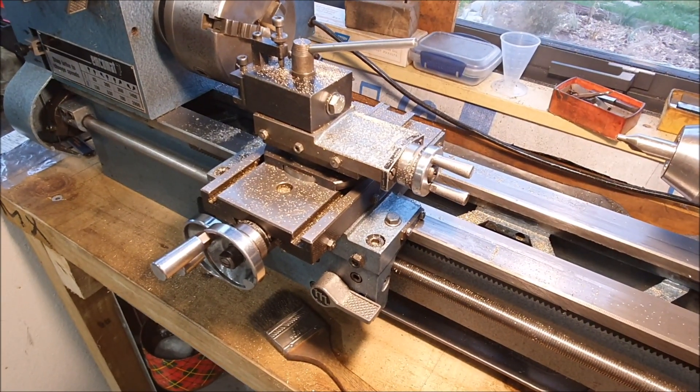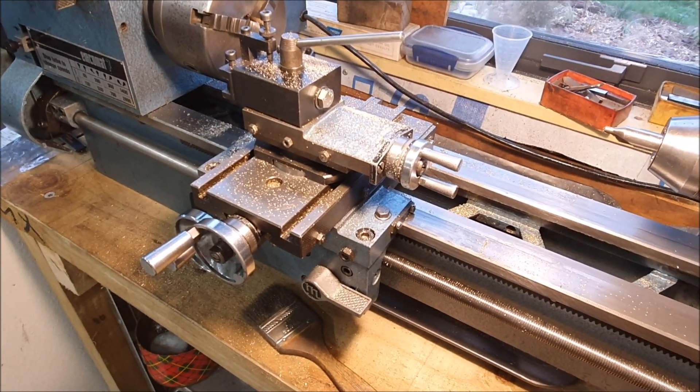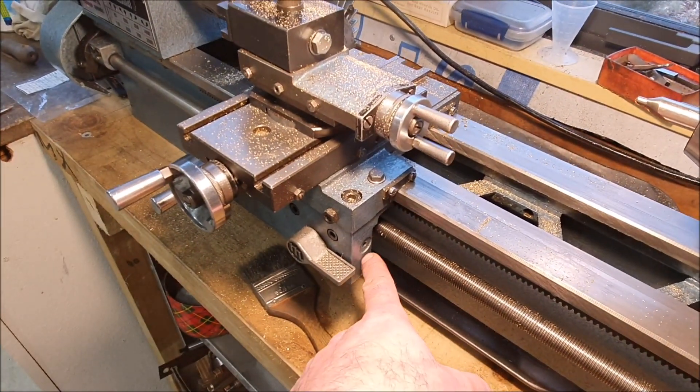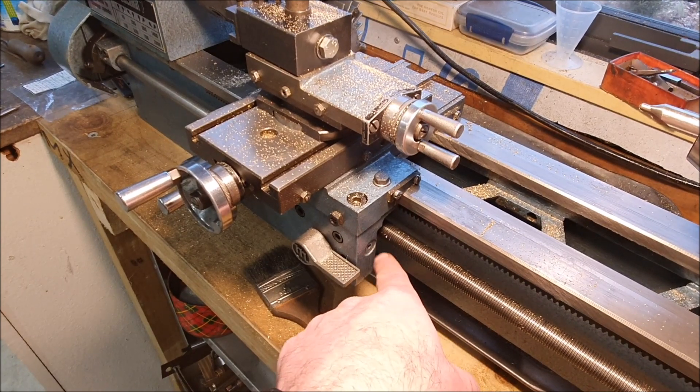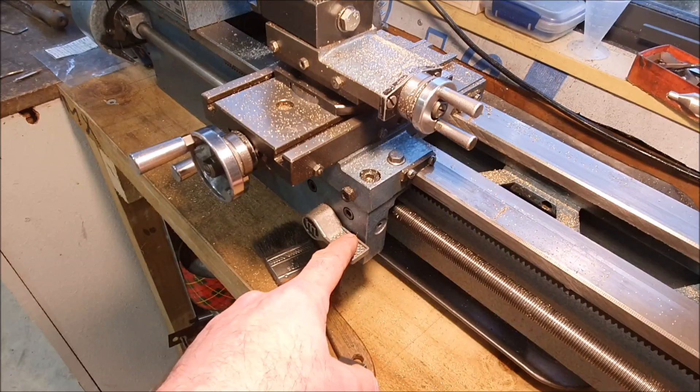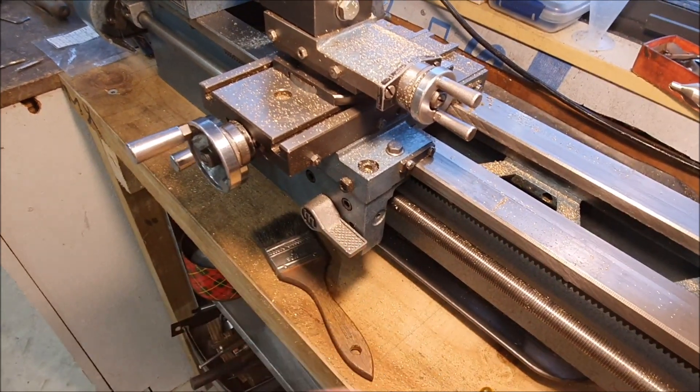This was another quick little project I'm just going to tack on the end of this film. My lathe never came with a threading indicator, a threading dial, which is what you use to know when to engage and disengage the half nuts when you're cutting a thread.